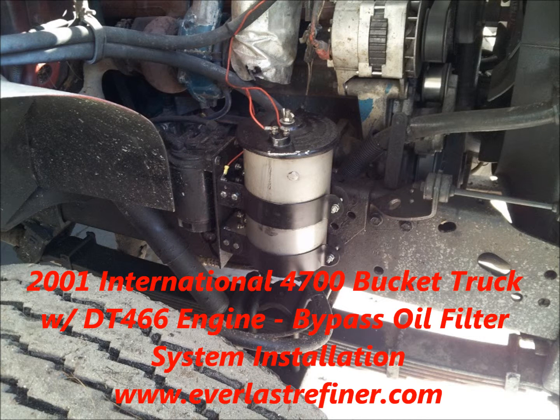Welcome to another instructional video from Everlast Refiner. In this video I will show you how to install a number 20 bypass oil filtration system on a 2001 International 4700 bucket truck with a DT-466 engine.